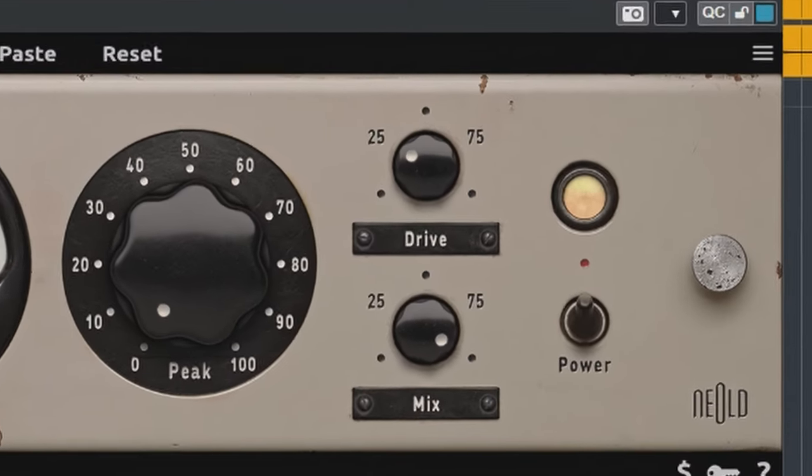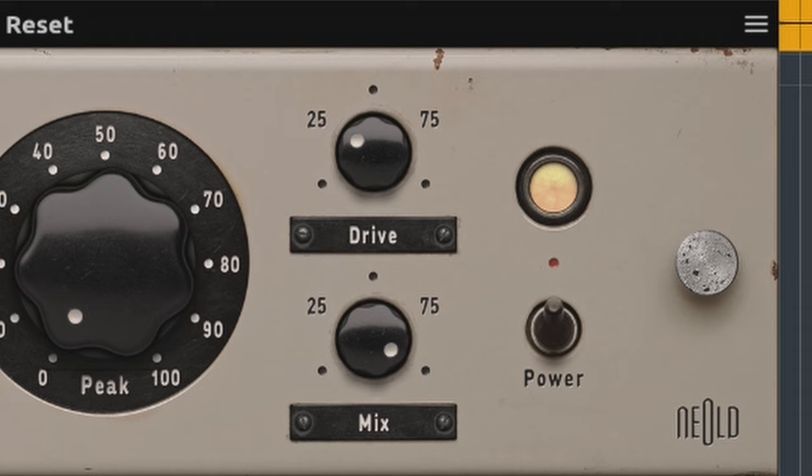That adds some nice flexibility. On top of that, the drive is level compensated with no change in level if you turn this dial. In my opinion, Nealt has once again hit it out of the park with the U2A. If you are on the lookout for an opto tube LA-2A style compressor, put this one on your shortlist. Nealt has a knack for thick sounding plugins and compressors, like the one displayed on screen and linked in the description below.